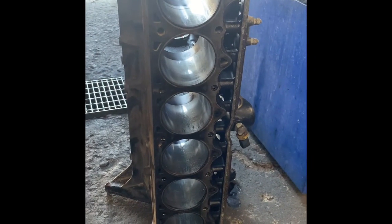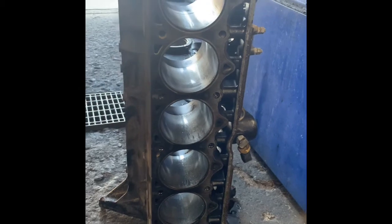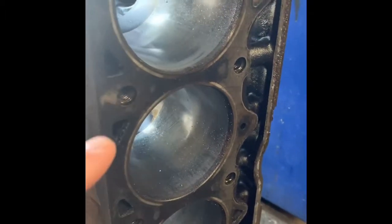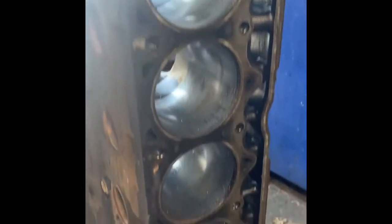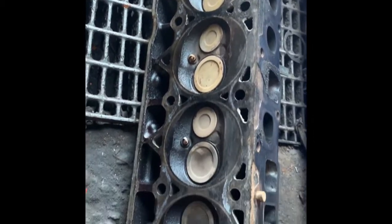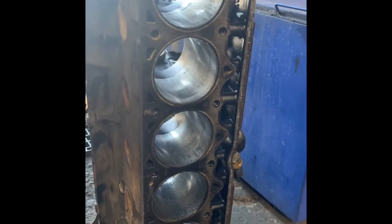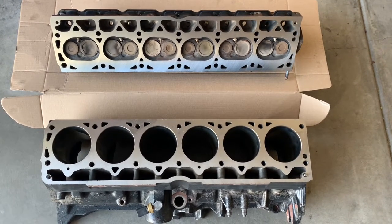Here I am at Clegg's Automotive in Orum — they're going to be resurfacing the head and resurfacing the block. You can see the burn-through we found. We did confirm we have a warped head. This whole head will be cleaned and the surface re-machined and surfaced. The block surface will also be cleaned and resurfaced so when we get everything back it'll be nice and flat, able to mate with no warp and give us a good solid seal.